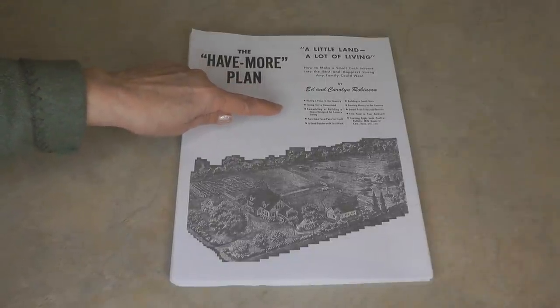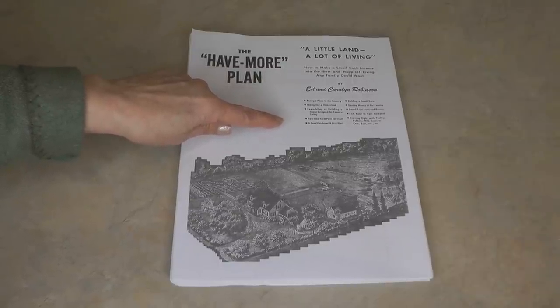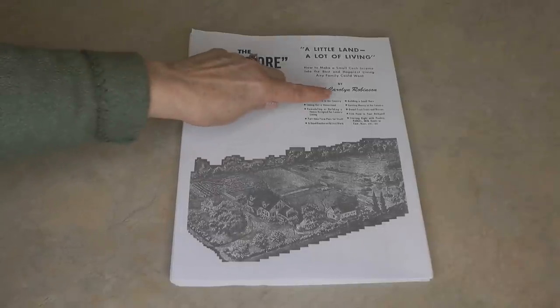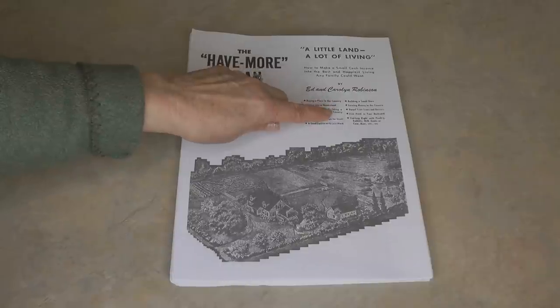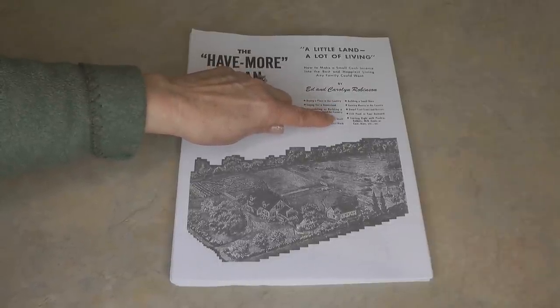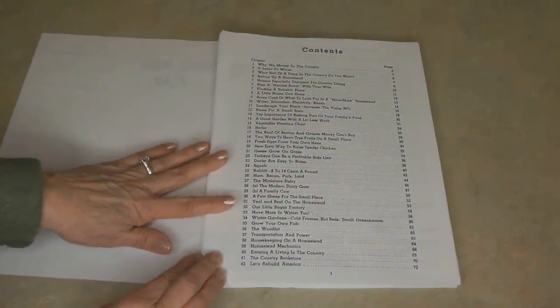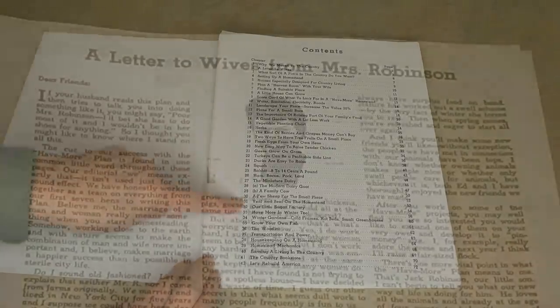It's got all kinds of topics inside: everything from buying a place in the country, laying out a homestead, remodeling or building, part-time farm pays for itself, a good garden with less work, building a small barn, earning money in the country, fruit trees and berries, fish ponds in your backyard, and starting right with poultry, rabbits, milk goats, cows, bees, and more. As you flip through the Have More Plan you can see it's lined up in all kinds of great topics.